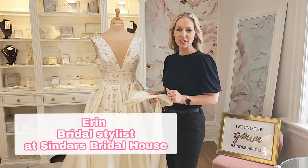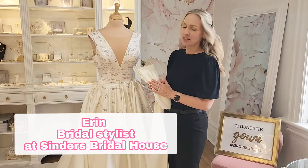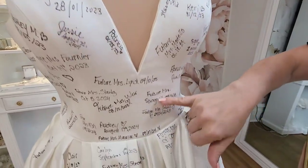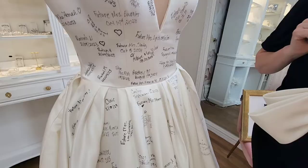Hi, I'm Erin, one of the stylists here at Cinder's. Today I'm going to show you different ways that we can accessorize a dress with our bows. This is our dress book, and on our dress book you're going to notice signatures for the future Mr. and Mrs. and wedding dates for upcoming weddings.